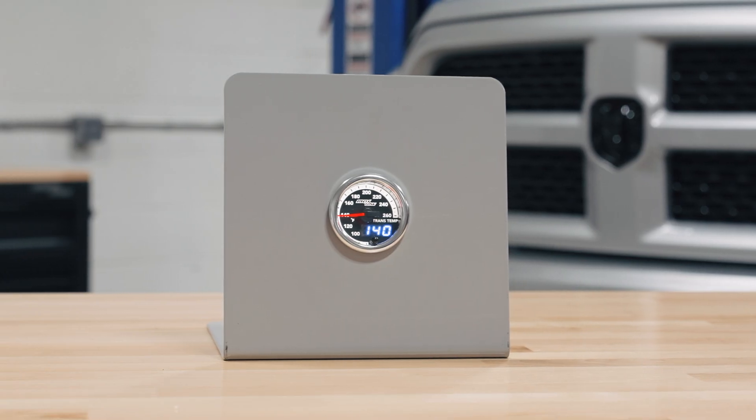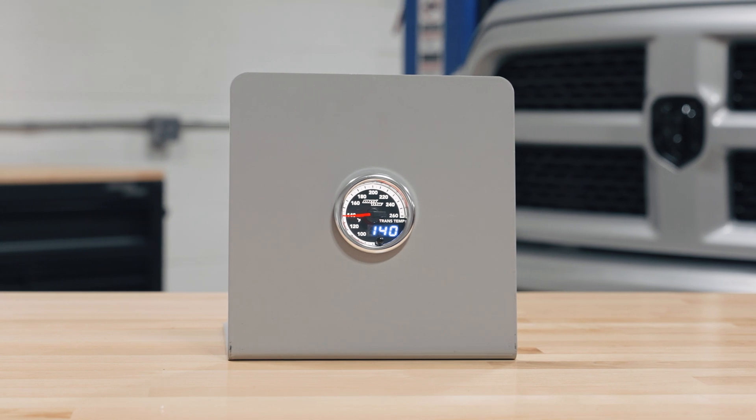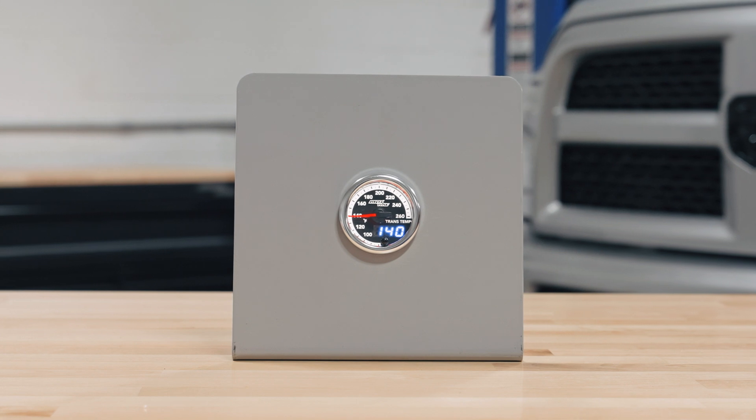Right away when you open the packaging you'll see a 52 millimeter transmission temperature gauge with analog and digital factory match display and a dimming button on the front.